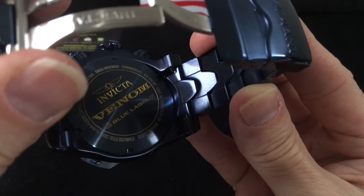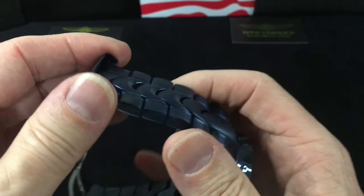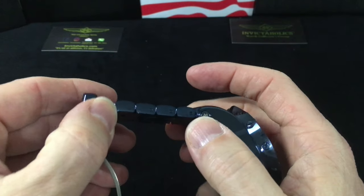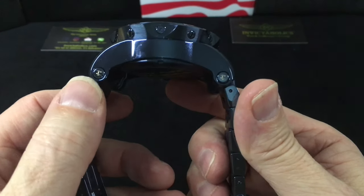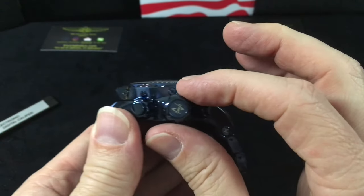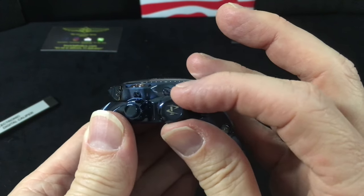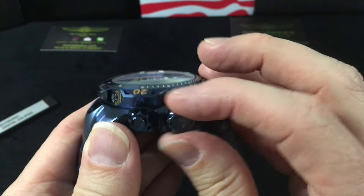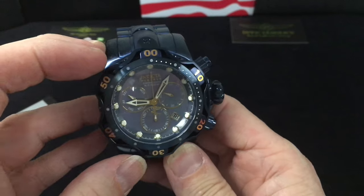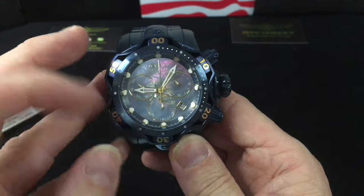On the case back: Venom Blue Label, Swiss movement, it is part of the Reserve Collection. It's got a chronograph and all the good stuff on the back. The lug system is more traditional — single link style with a cotter pin. You can see the Reserve badging on the lugs and on the crown, which is a screw-down crown with screw-down function pushers for water resistance.